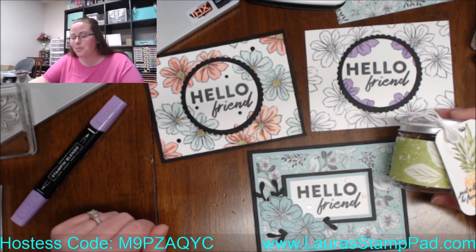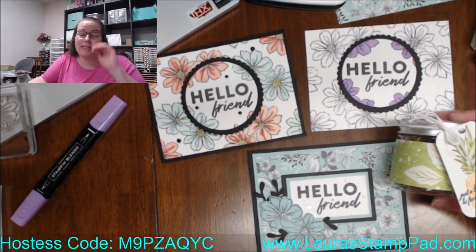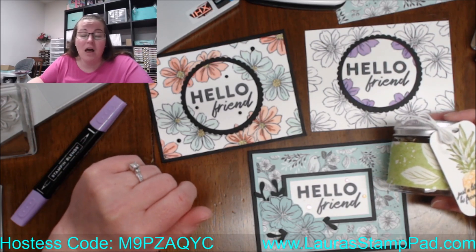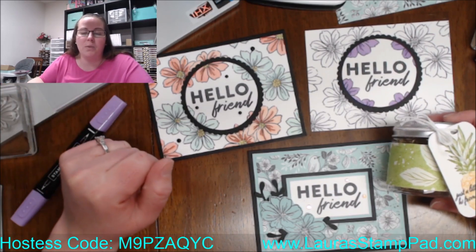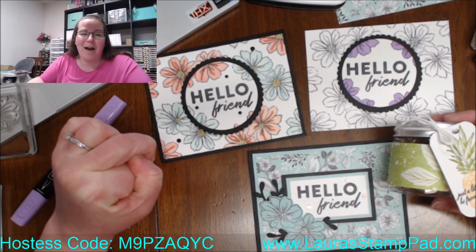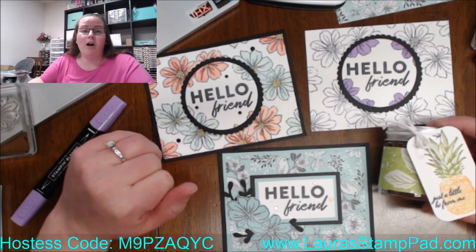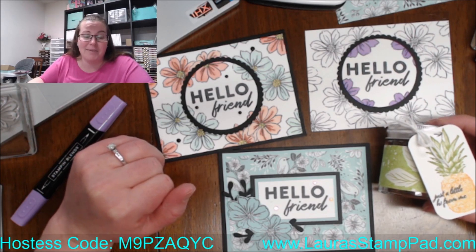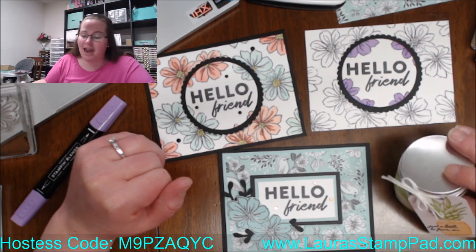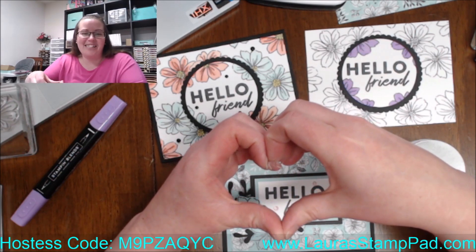Stay tuned as I have more celebration goodies to share this week, as well as next Monday — the official last day. I also have my March online stamp class available. I can put the link on here, or you can message me for all the details. Kits are going out this week. I hope you guys have a wonderful day. Thanks for stamping with me. Have a wonderful Tuesday — love, hugs, and prayers to all of you. Stay safe, stay healthy, stay dry out in that rain. I'll see you guys later. Bye!